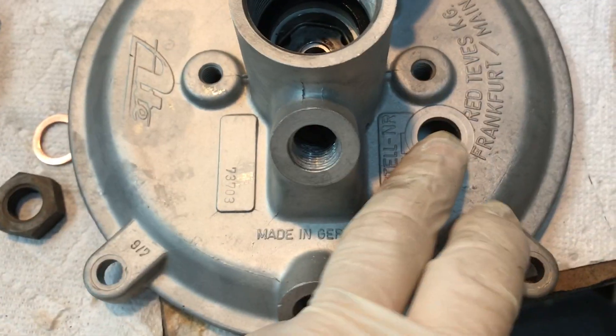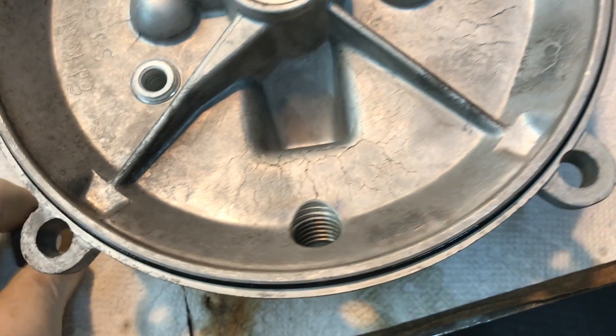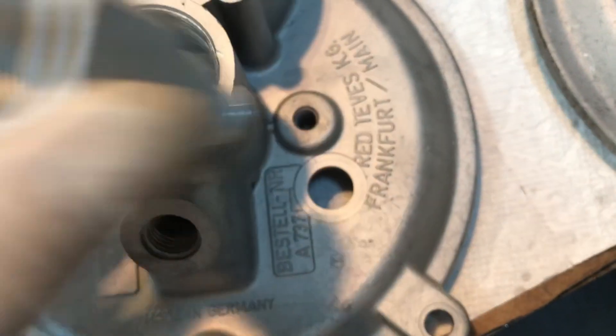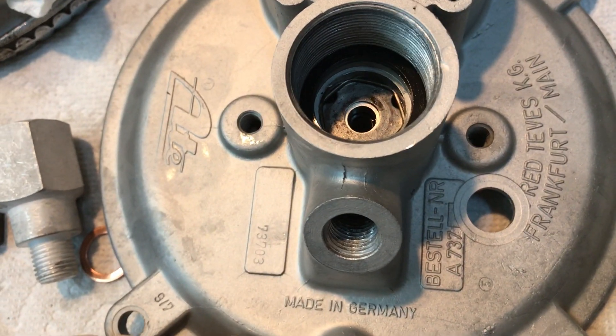If you have a flat right here, what ATE did was stick this through on this side, and then you've got a nut that goes on that side. The problem is that if you want to switch boosters and you unscrew that check valve, that nut is going to fall down inside. So you've got to take the booster apart — at least the vacuum can off — to get in there and reattach the check valve, and at the same time you would probably need to replace the gasket around here.